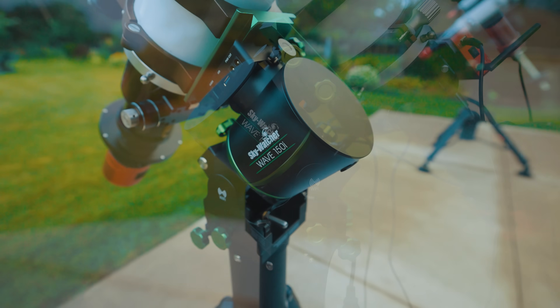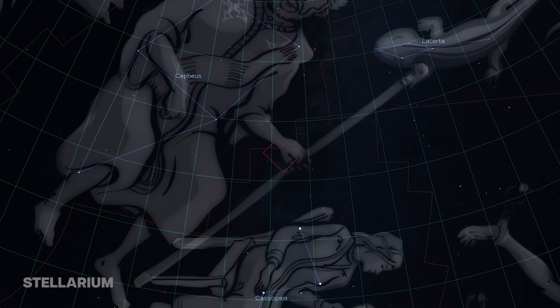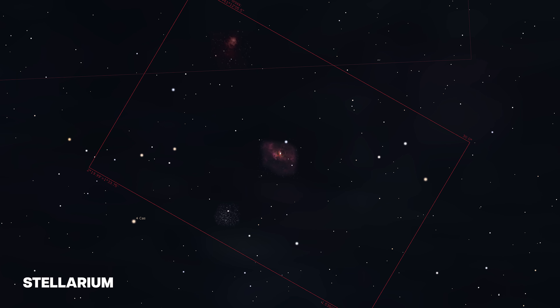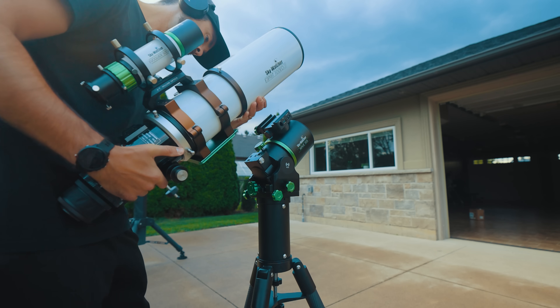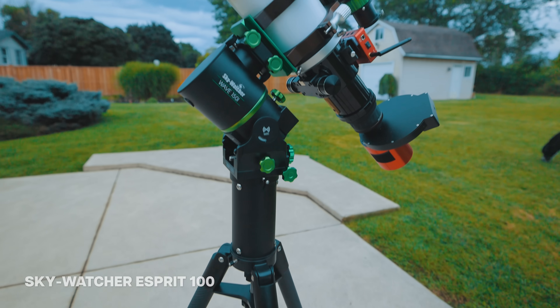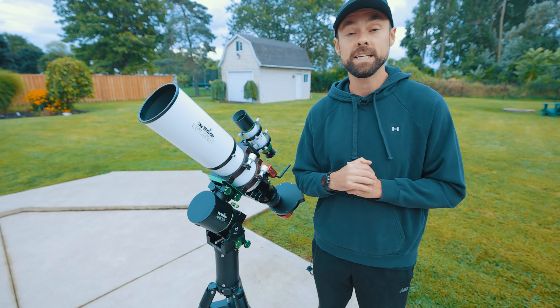Here's a look at the setup I'll be using tonight in the backyard. The plan is to capture the amazing Bubble Nebula in the constellation Cassiopeia. I decided to use the Skywatcher Esprit 100 refractor tonight because I was told that this telescope will be sold as an optional package deal with the Wave 150i.